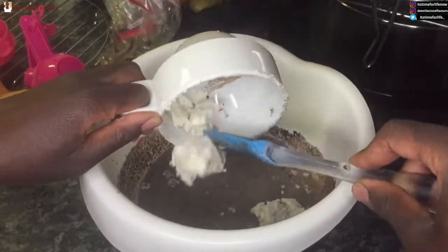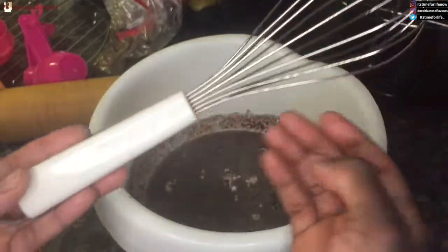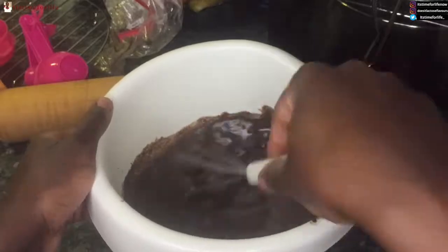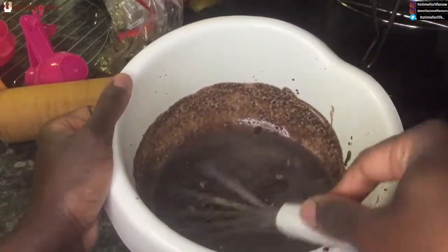I added some of the cream filling to thicken it up a bit. I was also showing off my new Brabantia whisk because I was so happy — I hadn't had a whisk in a very long time and had been making do with forks and all kinds of things. So now I finally have a proper whisk!